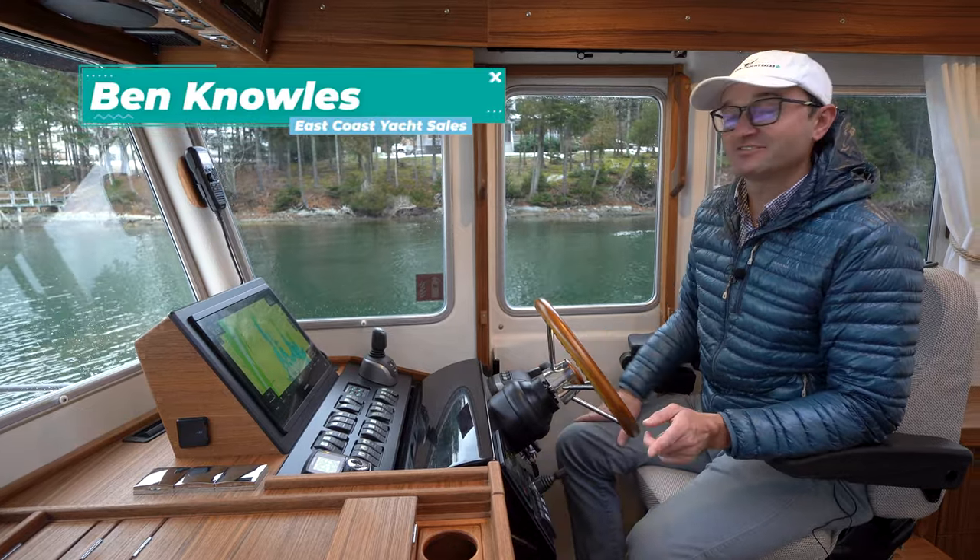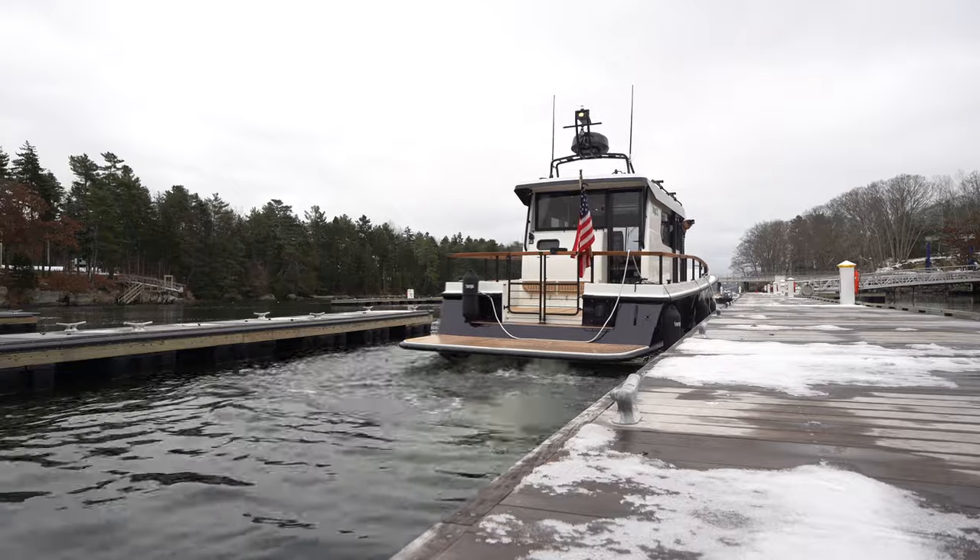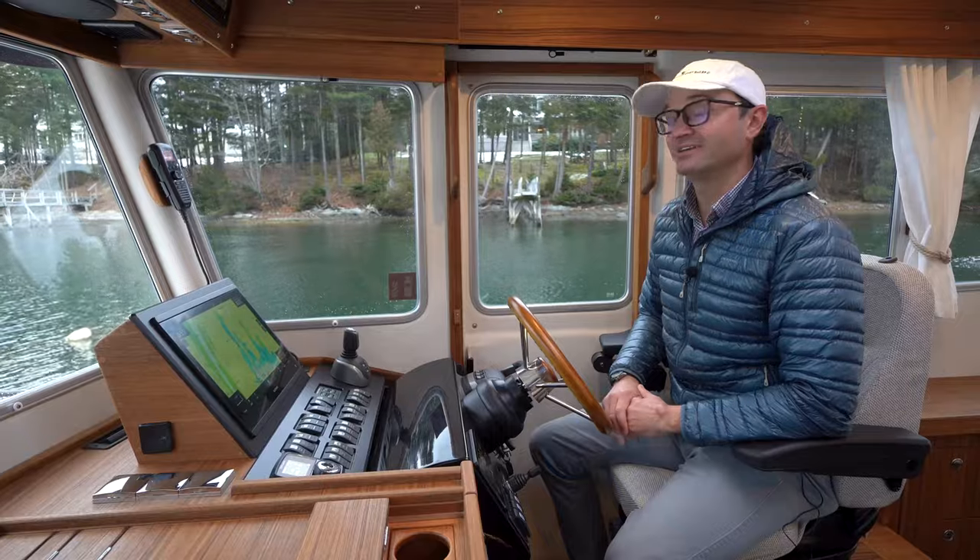My name is Ben Knowles from East Coast Yacht Sales, and in this video I'm going to be talking about just how easy it is to dock a Targa 32 by yourself. So let's go ahead and get to the dock.